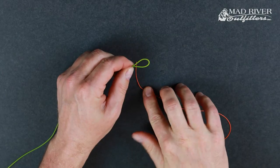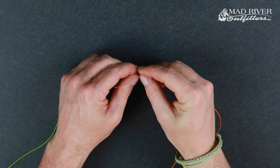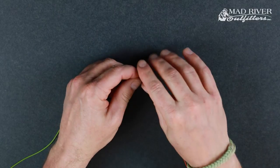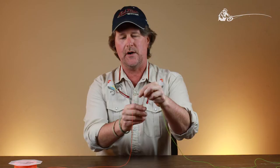Then you're going to take the tip of your leader — theoretically the tippet of the leader that you've either built or bought — insert that up and through the loop, and then pinch it about an inch to an inch and a half back on the loop. I've got it pinched between my thumb and index finger. With all knots, leaving yourself plenty of tag end to work with is critical.